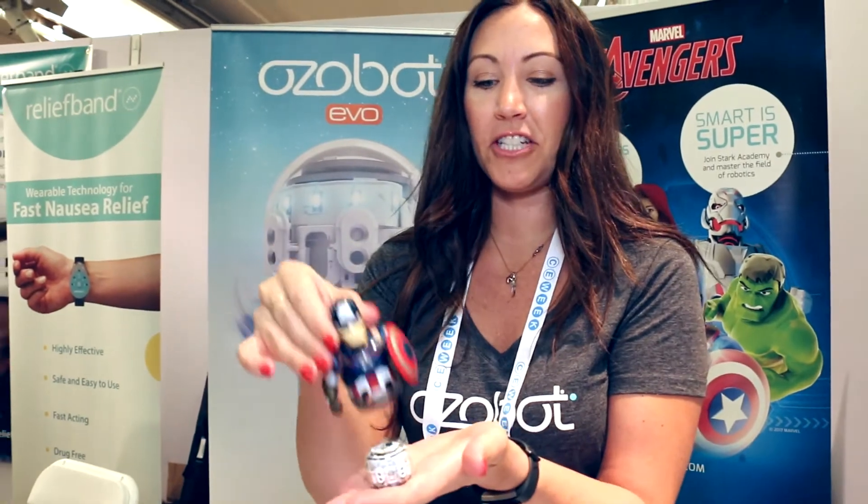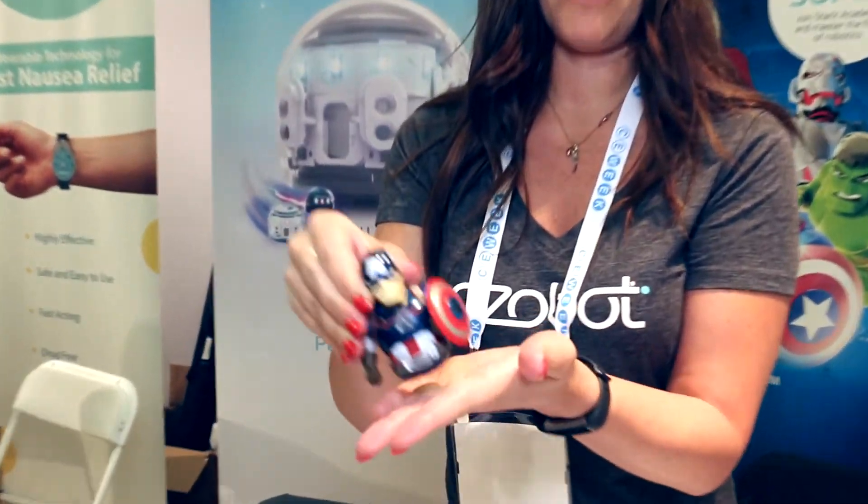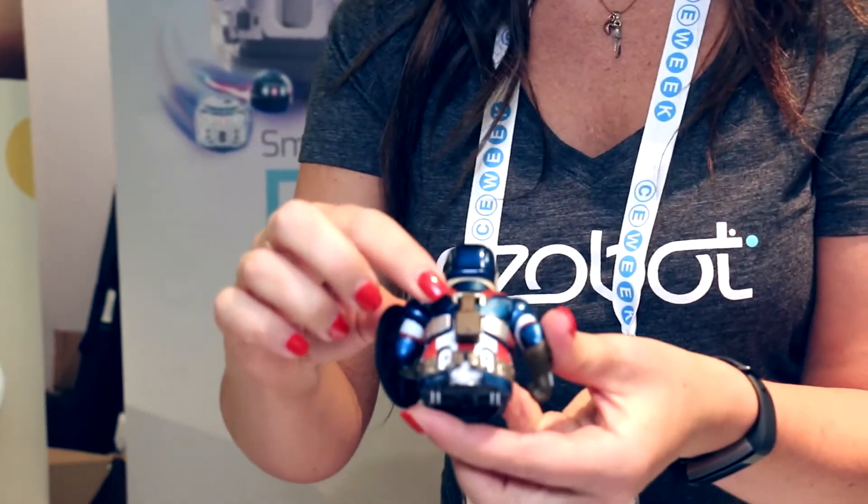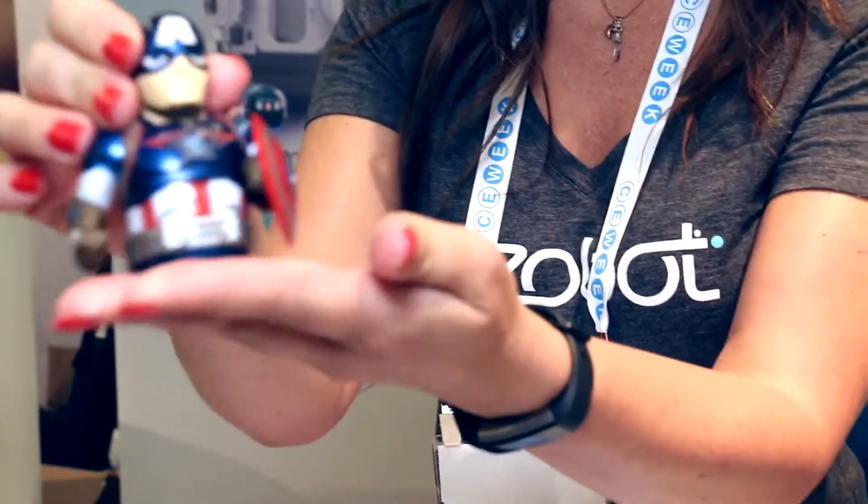Here's EVO and the skins just fit right over top. Just pop it on and then plug it in in the back. And then there's a little power button here. Once you turn that on, it'll play into character depending on which one you get. So if you'd like more information on our product, just visit our website at Ozobot.com.